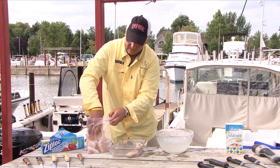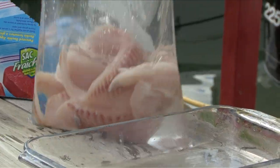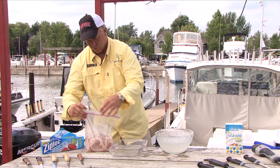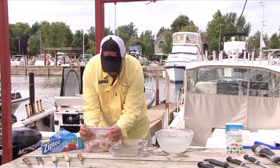The reason for that is it encapsulates the fish — there's no oxygen in there, so freezer burn can't occur. With no air in the bag and the fish totally submerged in the water, they're ready for your next fish fry.